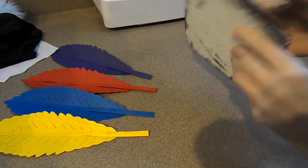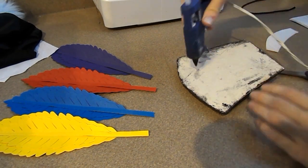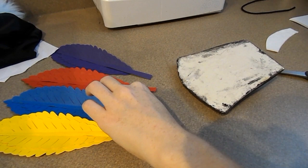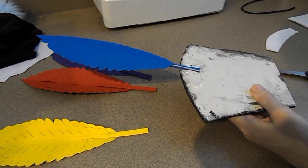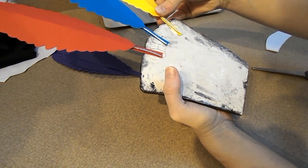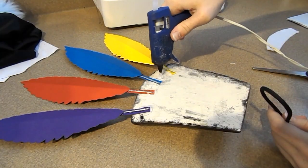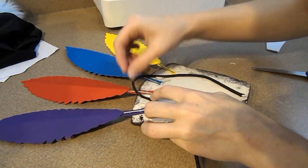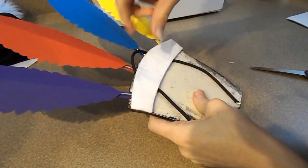Now I'm going to start gluing on the feathers we made earlier. I'm going to use my hot glue gun and place all the feathers on the back of the piece. I'm also going to be adding a string so we can hang him up on the wall later. I'm going to cover the back with a piece of felt so it doesn't scratch the wall.